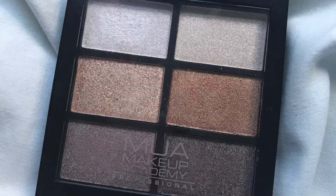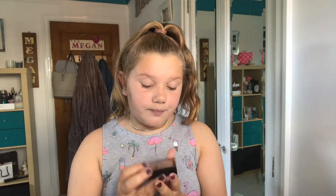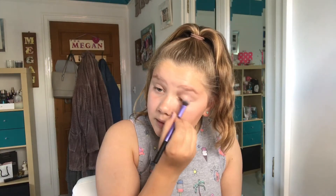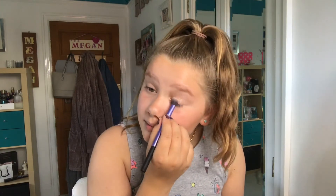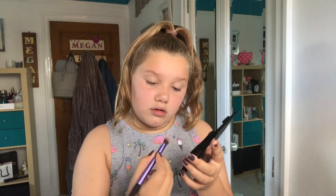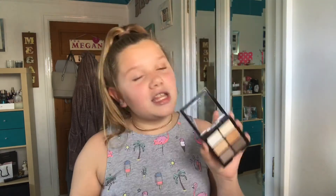Now we are onto eyeshadow, one of my favorite steps! I'm using the MUA Eyeshadow Palette in Glamour Golds, which has six shades and was only about three pounds fifty — really cheap. This palette is all shimmers, which I love. I'm going to do one color on my lid and another in my inner corner. Some shades are not pigmented whatsoever, so I'm going for this darker shade instead.